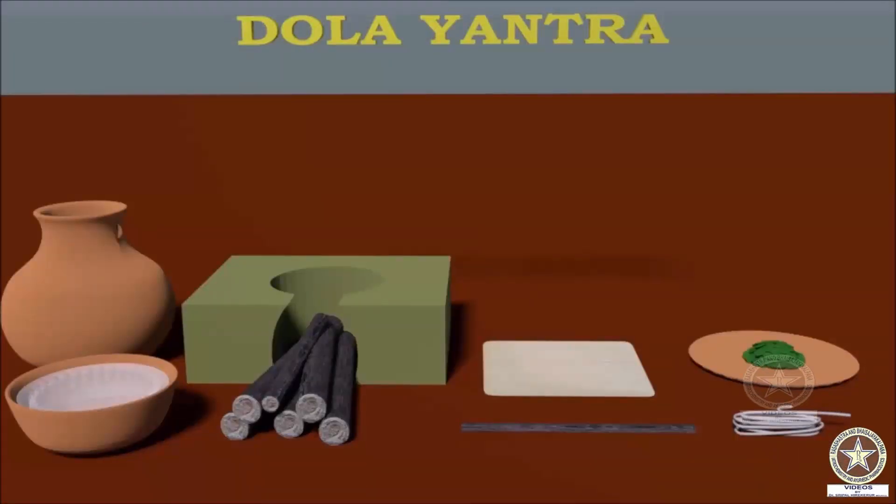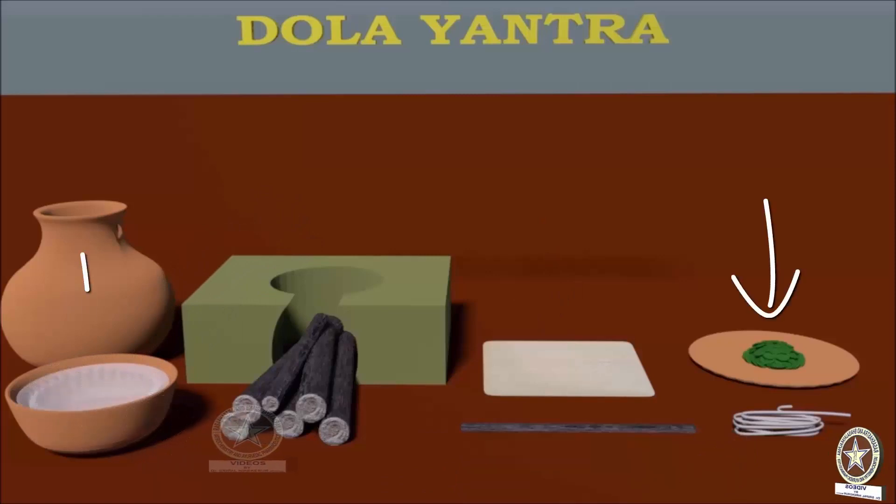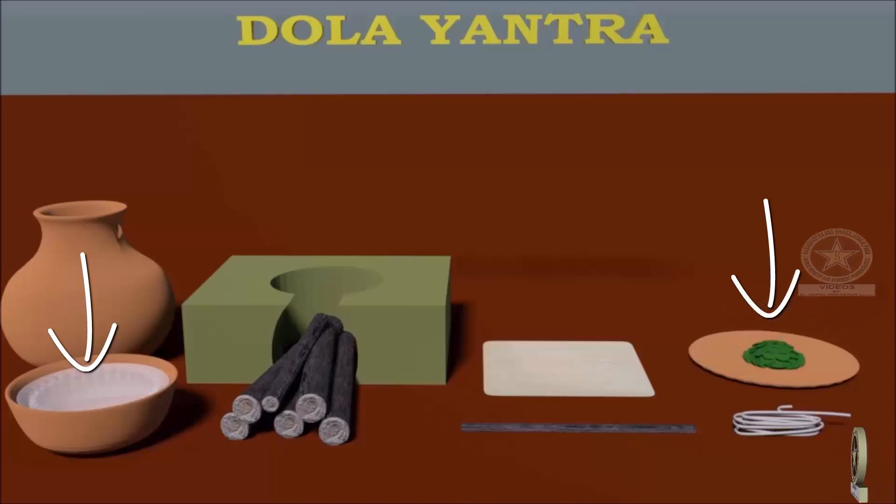The requirements for the Yantra are: Bhanda (a pot), Chulika or hearth for heating, Danda (a stick), cloth to prepare potali, thread, Shodhana Dravya, and Dravadravya. In this video, Dolayantra is explained by taking the example of Kupilu Shodhana. Therefore, the Shodhana Dravya shown is Kupilu and the Dravadravya shown is Kshira or milk.